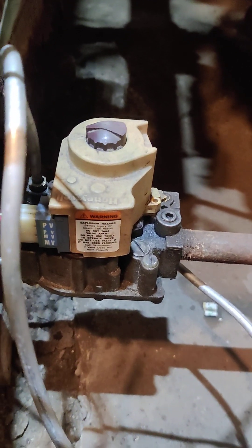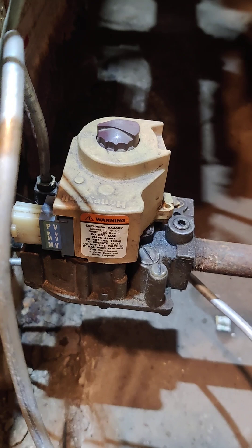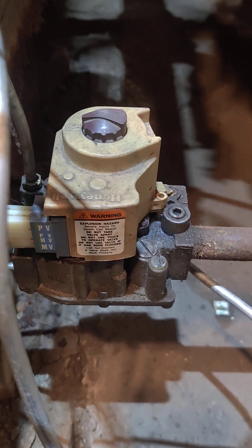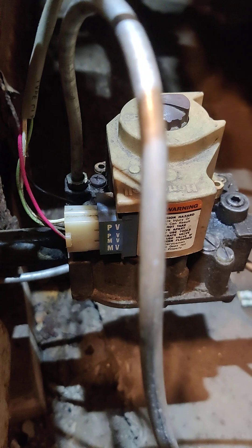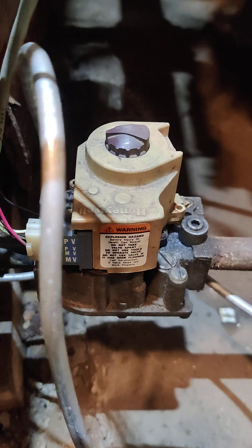I want to make this video showing you how to adjust the gas pressure on a Honeywell boiler, gas furnace, whatever you want to call it, valve. Now there's two screws on here that will do the main adjustments: your pilot and your main flow to your burners.